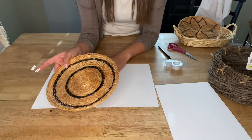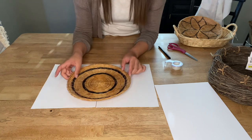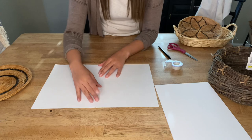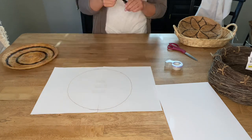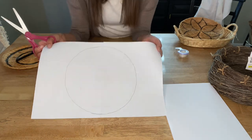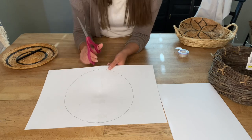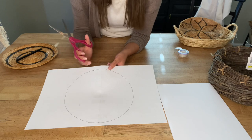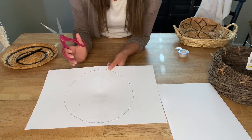Since this basket is too big to fit on one sheet of paper, we're going to tape two sheets together to get a perfect stencil of this one. Now that we have it traced out, I'm going to cut it out. We're going to make stencils for every single basket that way — like I said — we don't make unnecessary holes in the wall. We'll just make the one hole for the one basket.